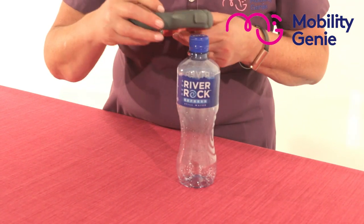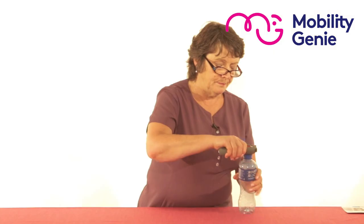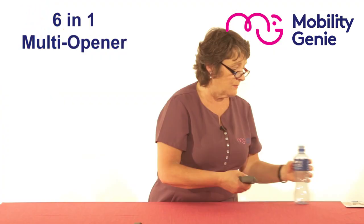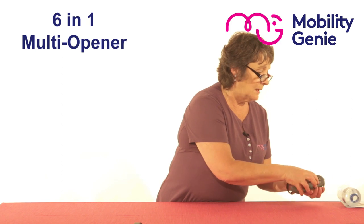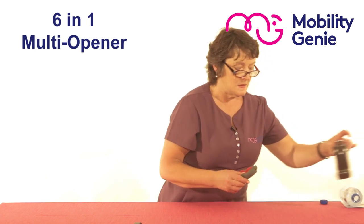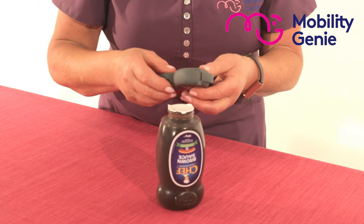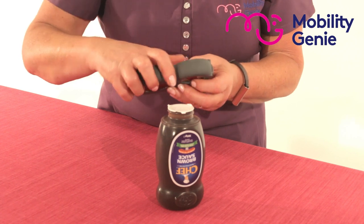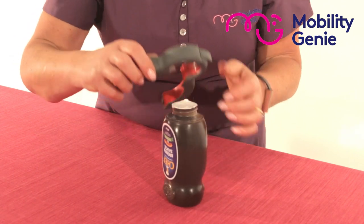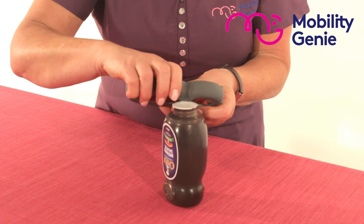Wrap it around your lid, your cap, sideways. Now we have the seal on the inside of your sauce bottle — you often find that trying to catch that and lift it is difficult. So you've got little loops that come up like that, and you just catch one of your little loops with this part of the opener, like so.